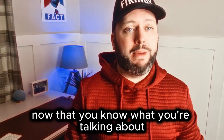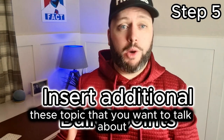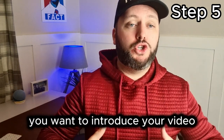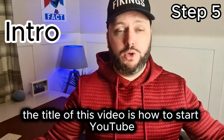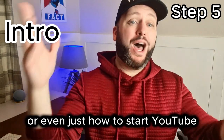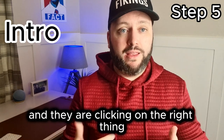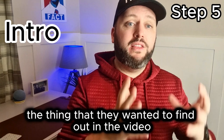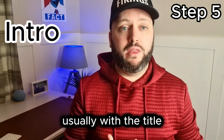Now that you know what you're talking about and you've written down your bullet points, you want to insert additional bullet points in between your topics. Here's a tip: at the very beginning, you want to introduce your video with the title of the video. For example, the title of this video is how to start YouTube, so I start by saying 'you want to know how to start YouTube.' You're confirming that the topic and the title match so viewers know they clicked on the right thing.